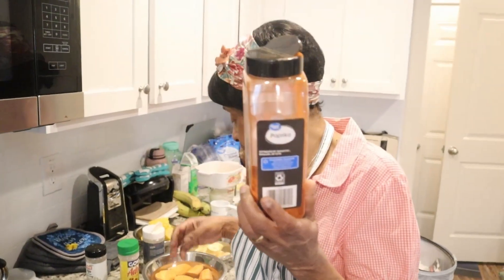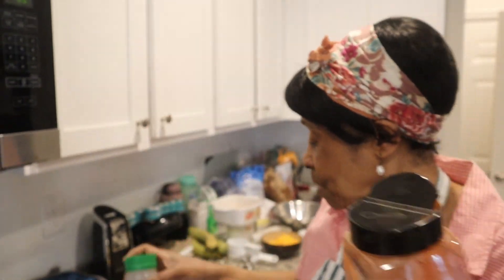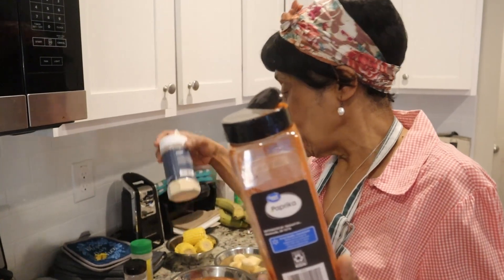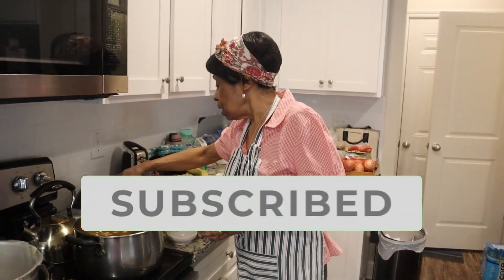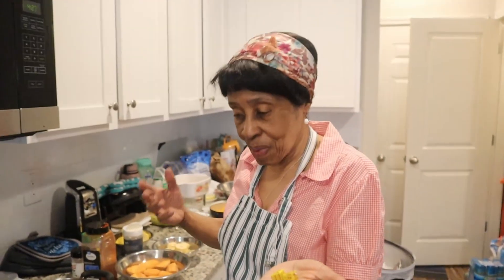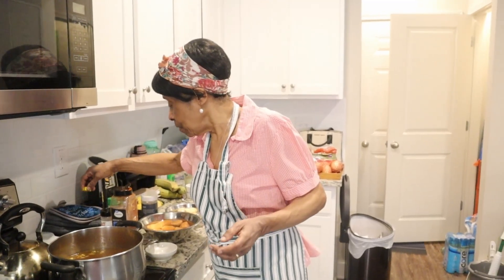I'm putting in paprika — as you guys know, that's my favorite seasoning — and then garlic powder and onion powder. Just a little bit, not too much garlic powder because this is soup. Then I'll add these two vegetable cubes. I'll taste to see if it's right — you add your seasonings and taste to get the flavor you want. I put a little bit of chopped onion in it. You can put green onions, which we call shallots back home. You just work with what you have.